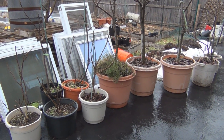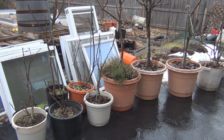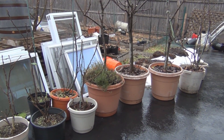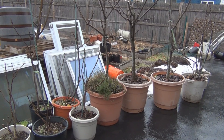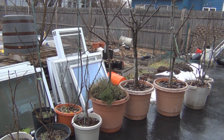Hi everyone, New England Gardening here. I just took my fig trees out from the cellar. It's currently 38 degrees and it's raining, as you can hear. I thought it would be a good idea to get some rain water on these instead of tap water, and also I can take the opportunity to talk about chill hours.